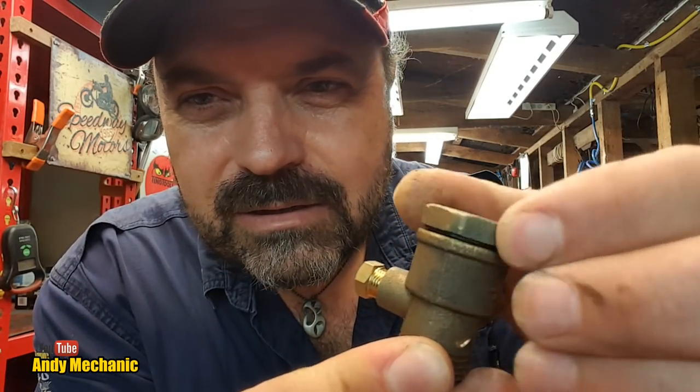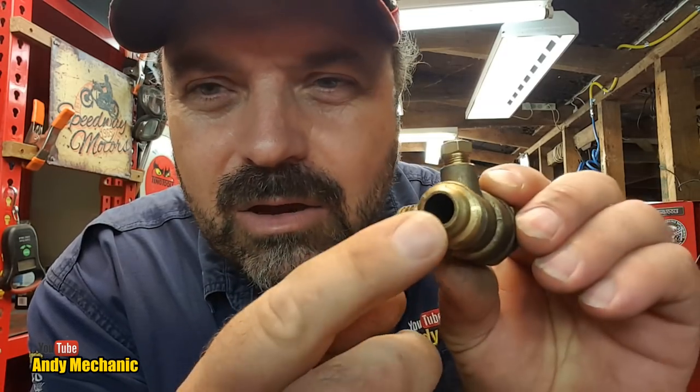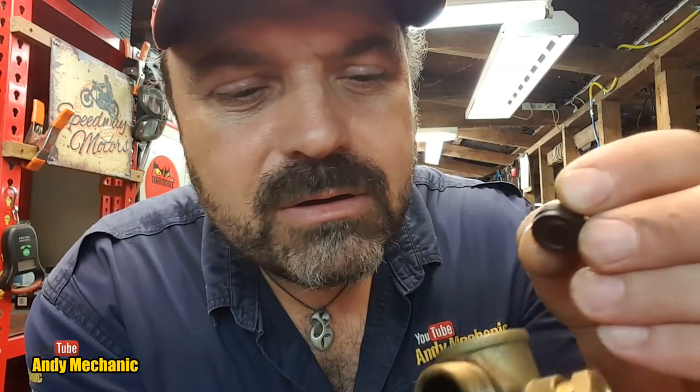This part is a non-return valve. If we undo that little screw at the end, basically what happens is the air from the pump on the air compressor comes in through here and goes into the tank via that bit there. There's a one-way valve made up of a spring — there's a little spring, and it's done some work — and of course a little seal. You can see the wear on it; it sits inside there on that ridge. There's actually an o-ring around there as well.